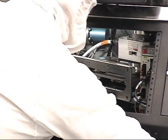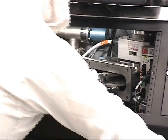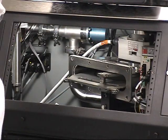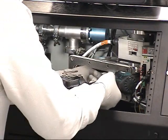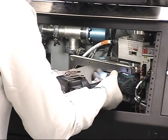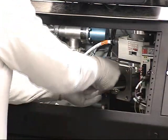We'll go ahead and open the valve, putting it in an open position so we can access the drive bearing. We'll remove the drive bearing, and that will allow for removal of the seal plate itself.